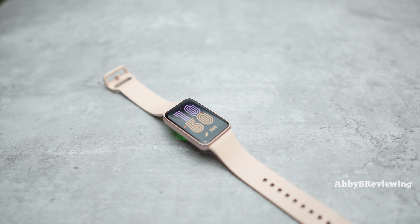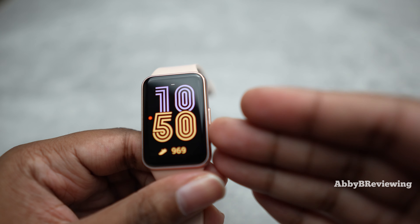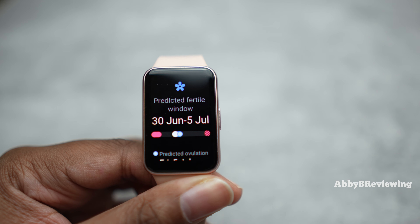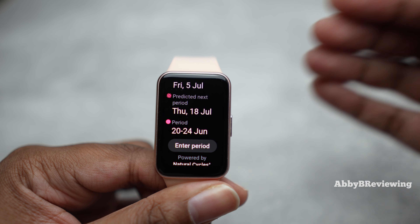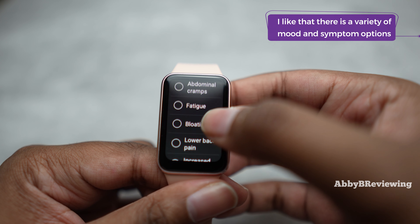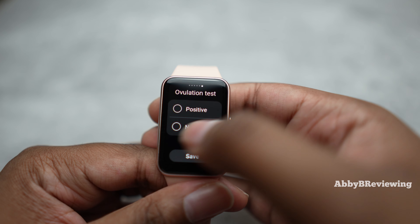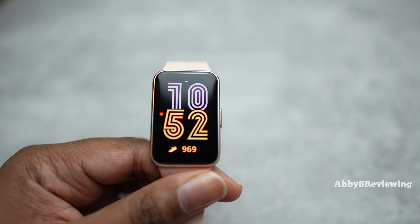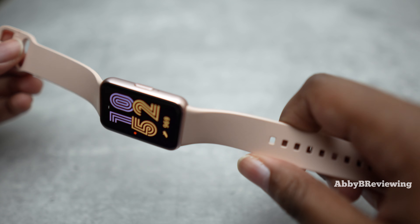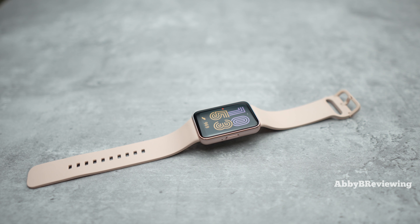The Galaxy Fit 3 has a women's health tile. You can see a predicted fertile window, predicted ovulation dates, and a predicted period. During your menstrual cycle you can track flow intensity, daily how you're feeling, symptoms, mood, sexual activity, discharge, spotting, and ovulation test results — all on the watch or in the phone app. It's nice to have this feature for tracking menstrual health, though I personally wish the format looked more aesthetically pleasing and was a bit more organized.